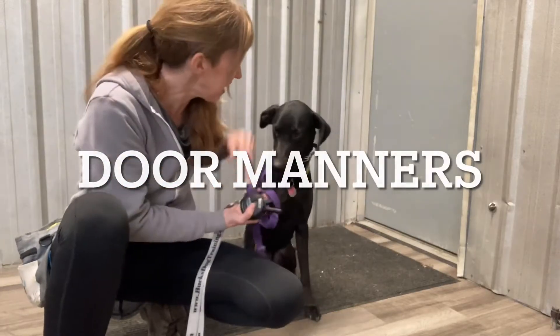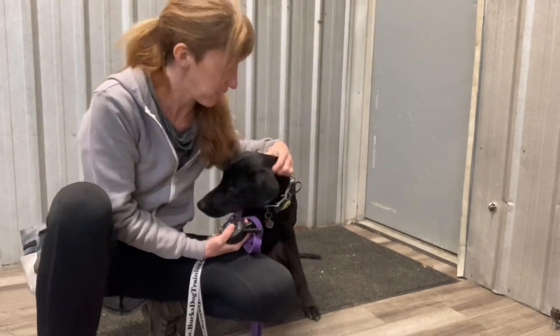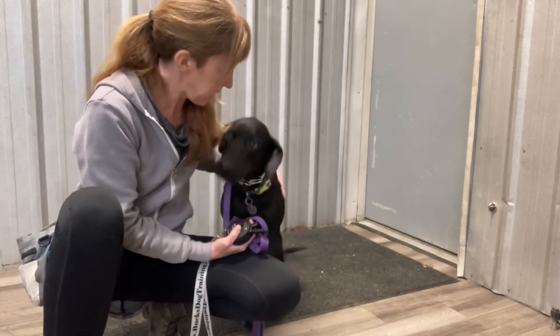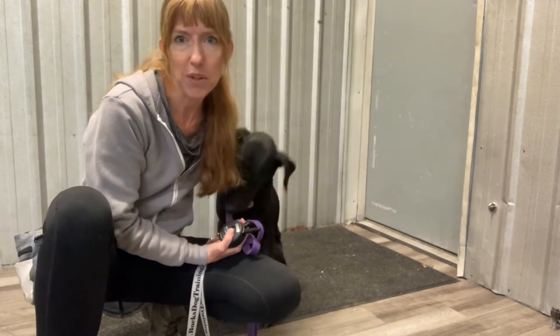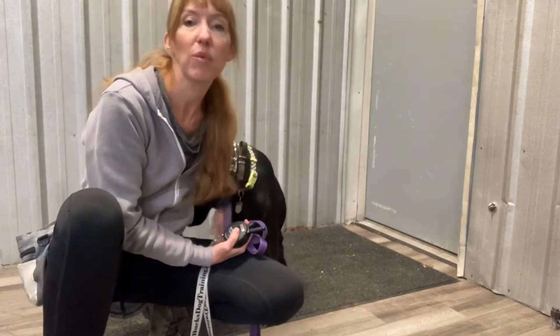Hi guys, I'm Julie Stone and here we're gonna be doing a little bit of door manners with Ernie. We're gonna show how he is going to be sitting and not just busting out the door. So Meredith, make sure at home when you're working with Ernie, you just don't let him run out a door.